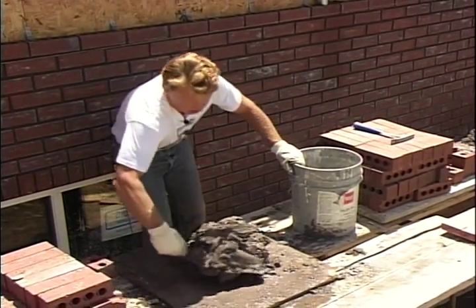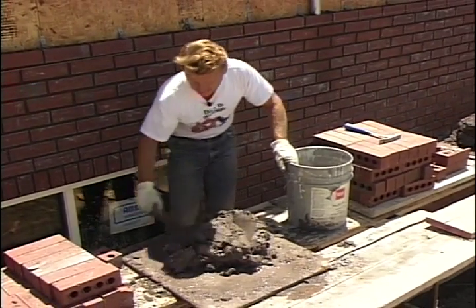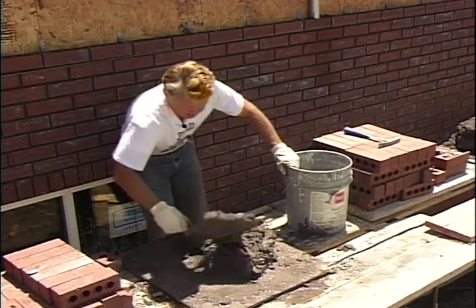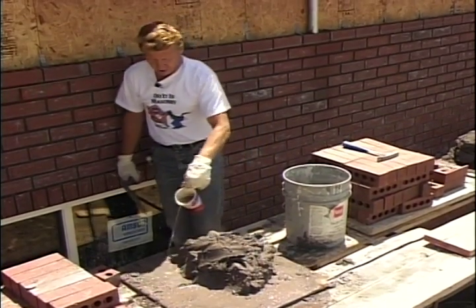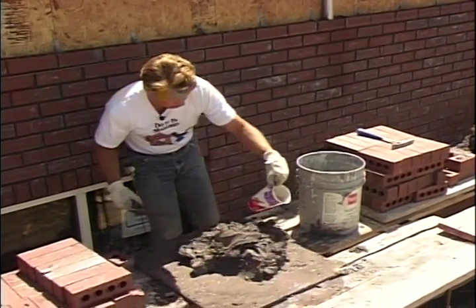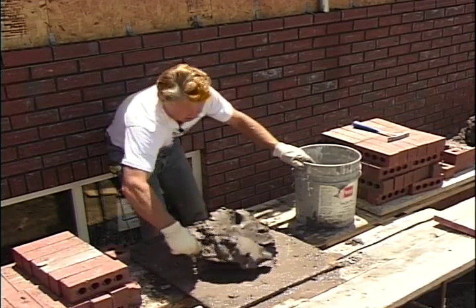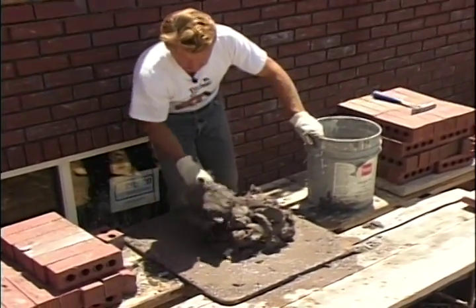That mortar dries out continually — probably every five to ten minutes we will be doing that in the heat of the day to keep that mortar very workable. So as you're working on your workstation or doing a small project, have plenty of water around and keep those mortar boards good and wet, especially around the edges. That'll just suck the moisture right out of that mortar. Each time you go back to the mortar board you'll probably have to temper that mortar up to get it to a usable consistency.